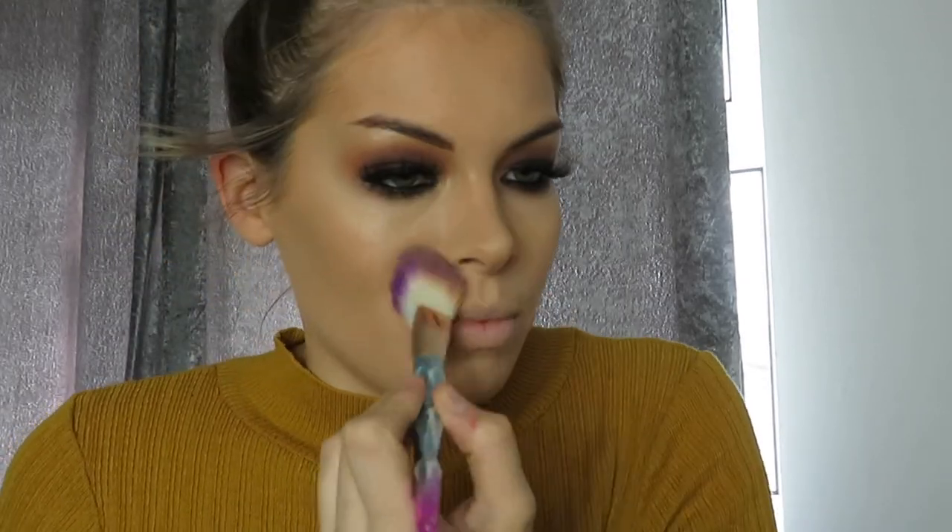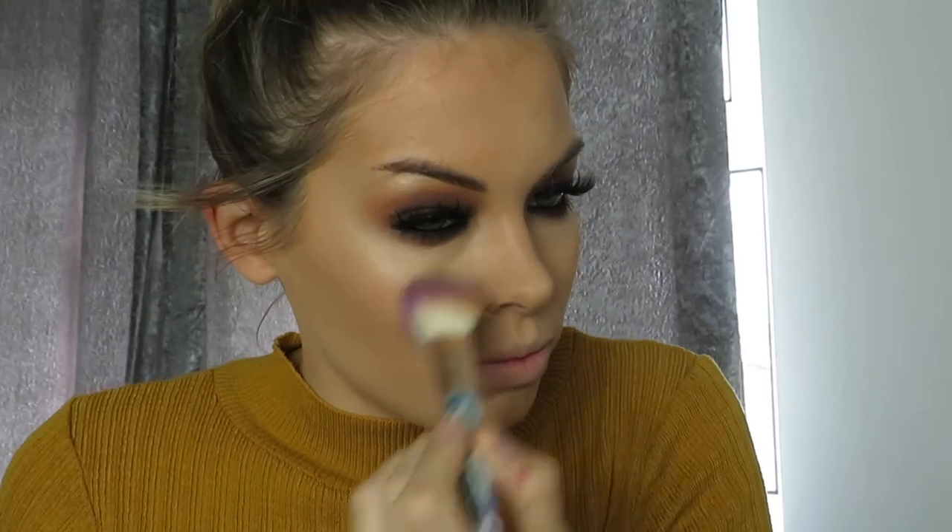I got that powder brush from Skegness Market — can't remember exactly! I just keep patting the powder on until everything is set. Then I let that sit for a couple of minutes.